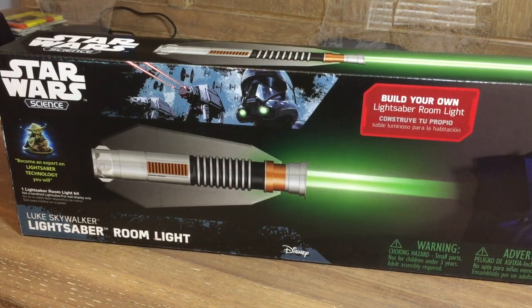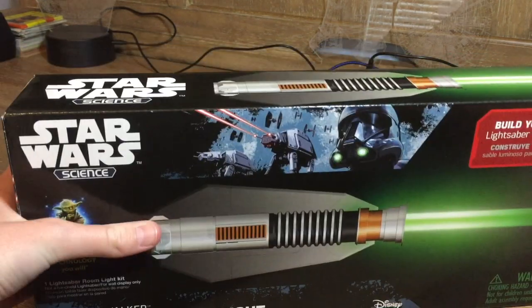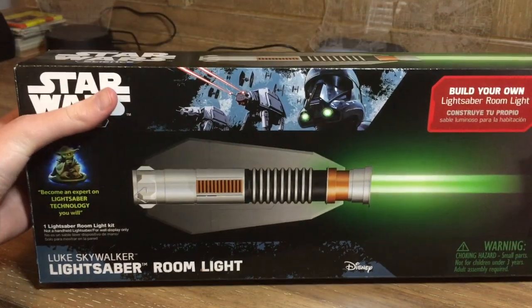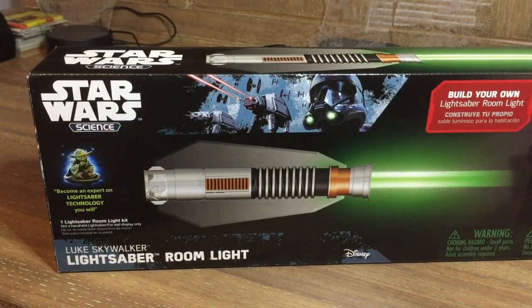Hello everybody, welcome back. I apologize for not uploading in a really long time, but anyway let's just get to the video. Today I'm going to be unboxing this Star Wars Science Luke Skywalker lightsaber room light — it's like a wall mounted room light.